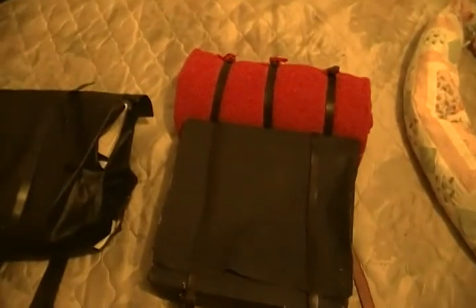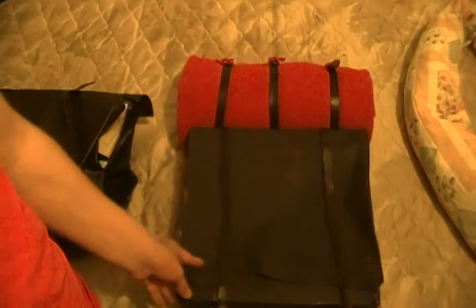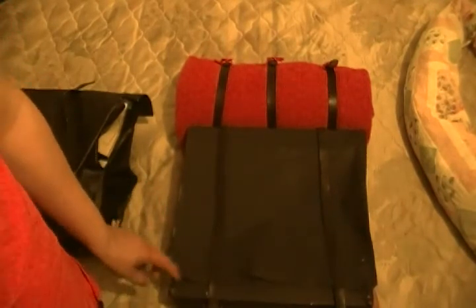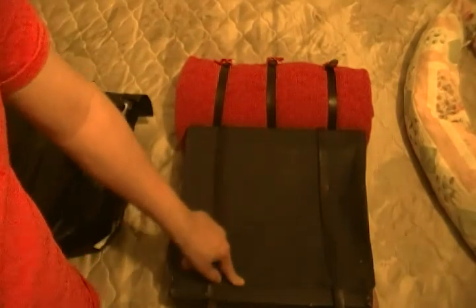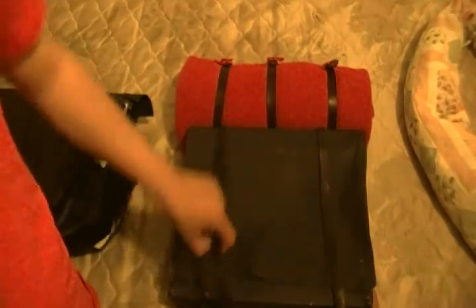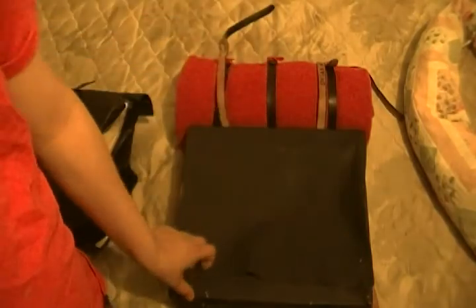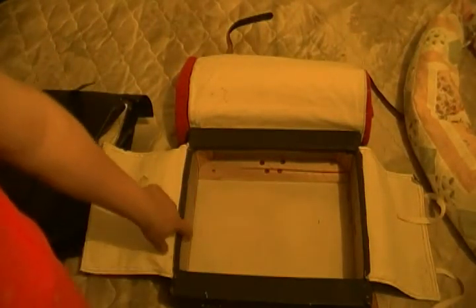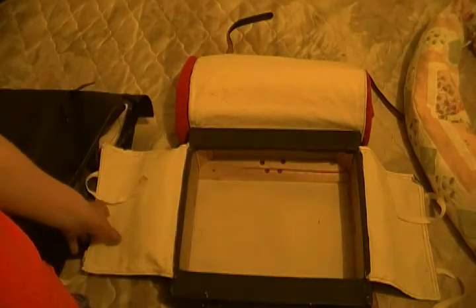Over here is my pre-war hard pack knapsack. I guess sometimes it's called the lunch box. It still holds a lot, but not as much as the double bag. I barely ever use this thing. There's the inside, and the reason why it's called a hard pack is because it's got a wooden frame around it.